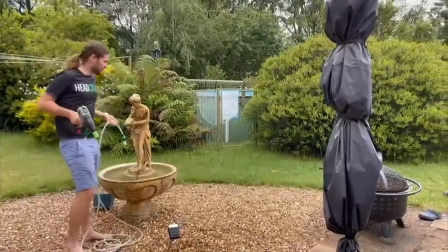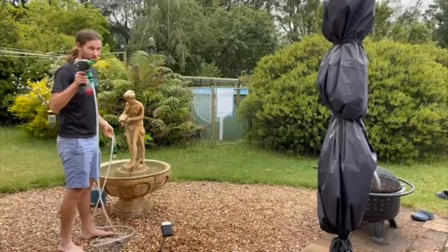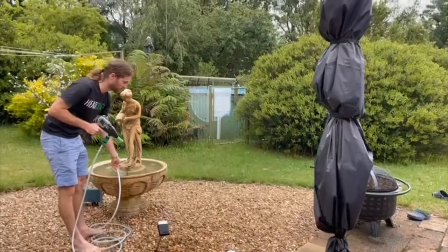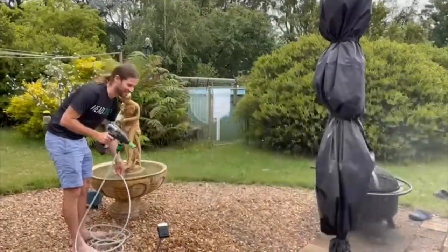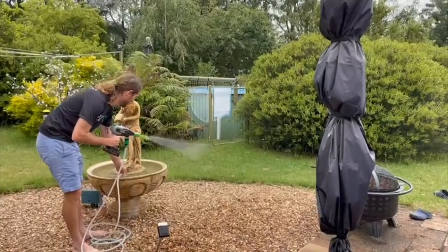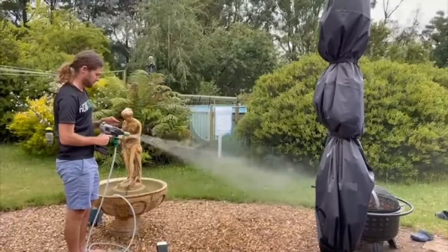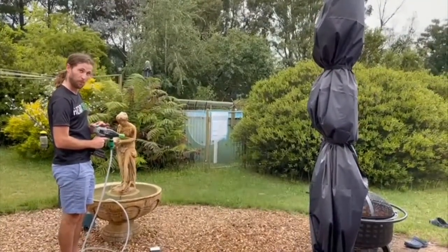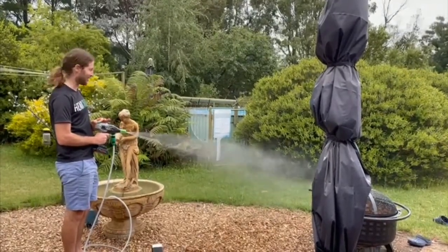I don't know what we'll clean around here, but Dad's actually behind the camera here, so we might give him a little clean — he's been doing some dirty work today, moving around some carpet and stuff at home. Adjustable pressure. Not bad at all.